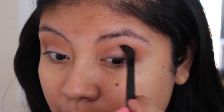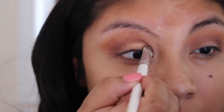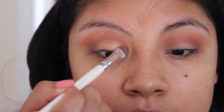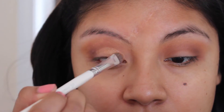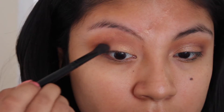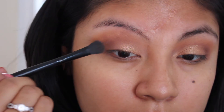Now I'm taking this shimmery gold shade and applying it to the lid of my eye — this is from my Carly Bible palette and it's so beautiful. I love how pigmented it is. You can apply it with a flat brush or your finger. Then I grab a little more of the dark brown and blend it toward the middle so it fades into the gold and everything looks well blended.